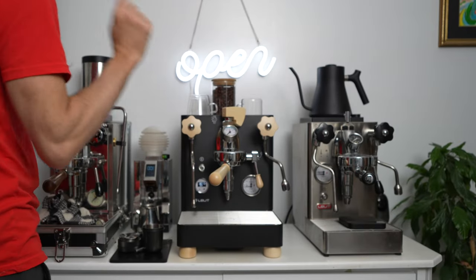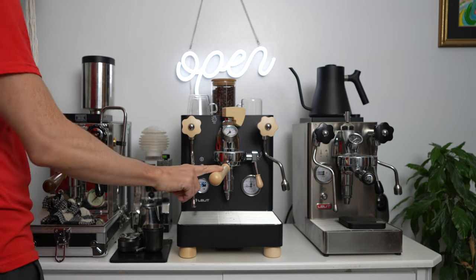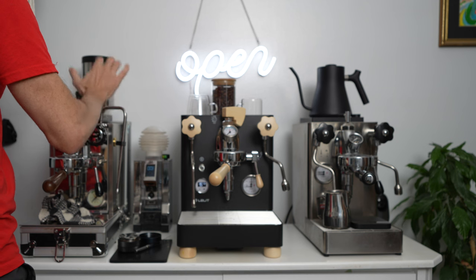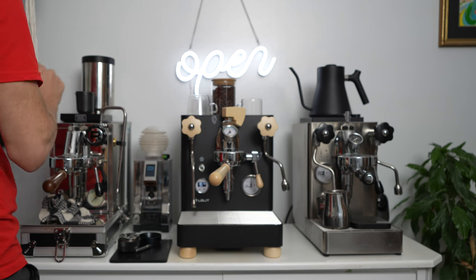I put the double basket inside here. I want 18 grams, and I'm going to weigh on this scale here. I have a new scale from Timemore.